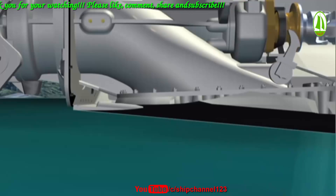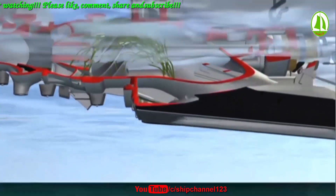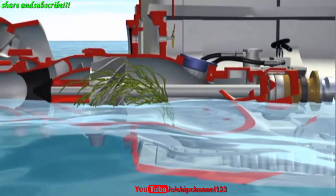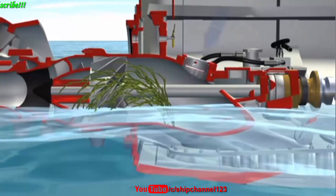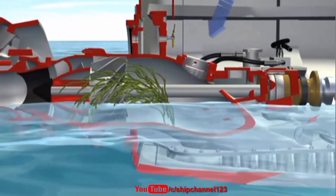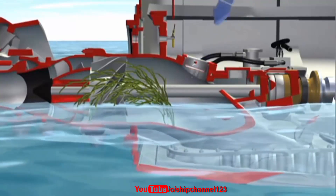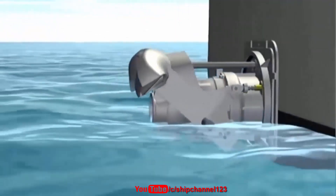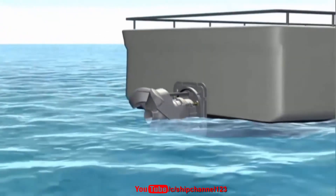If something is ingested into the water jet and wraps around the main shaft or impeller, it can be cleared by disengaging the water jet before opening the inspection hatch cover and reaching in to remove the object by hand. Always ensure your inspection hatch is above the waterline before opening, to prevent flooding.